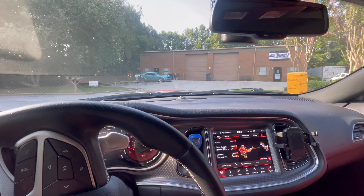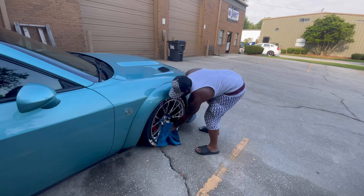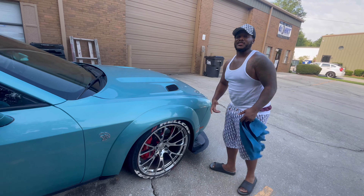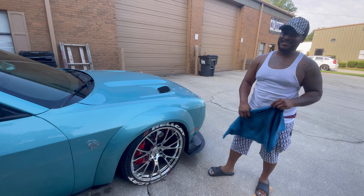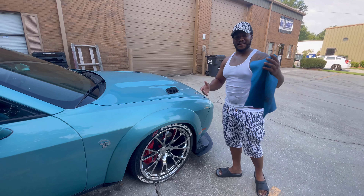That thing is nasty in person. Bro came all the way from Florida. What part of Florida you came from? My chapel — it's Dade City, but most people don't know Dade City. Dade City is the country, but most people know Tampa. It's in the middle of Tampa and Orlando.